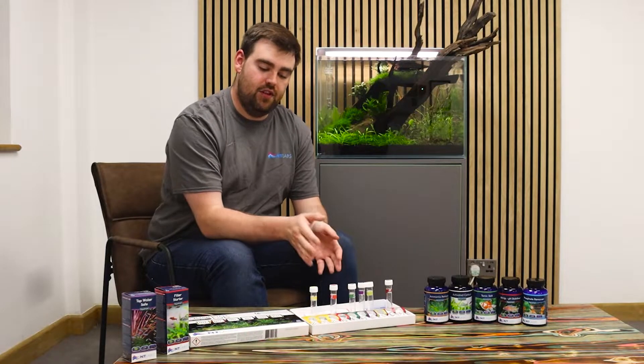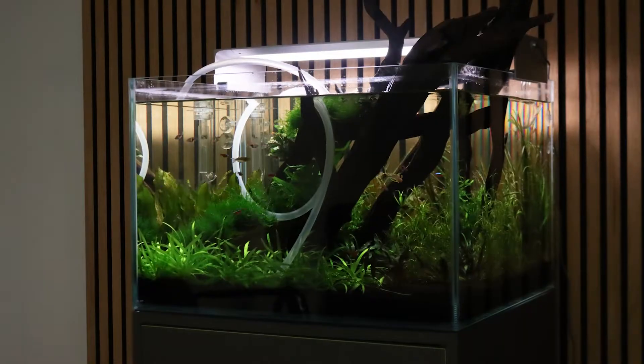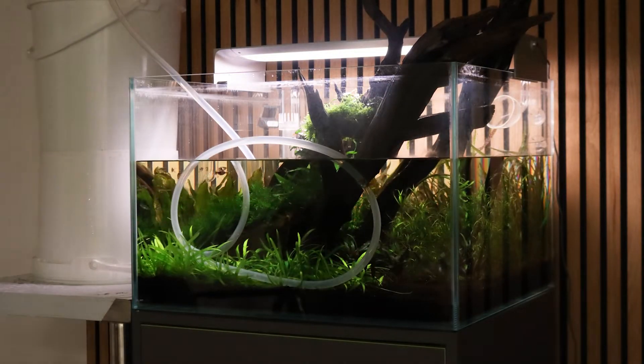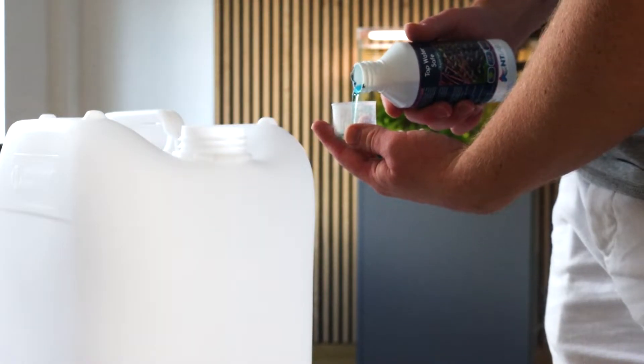So what do you do? You've come down, tested your aquarium water and found that you've got an ammonia issue. First of all, consider a water change. A really effective way to remove that ammonia is to dilute it and replace it with fresh water. Of course, by doing that we always make sure that we use tap water safe for any new water that's going near our aquarium.